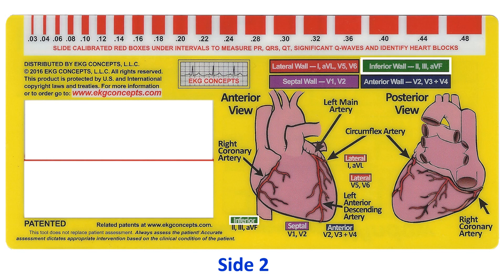The unique color-coded format and illustrated heart diagrams can be used to compare the 12 leads of an EKG in relation to the coronary circulation.